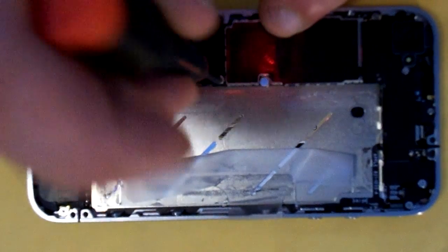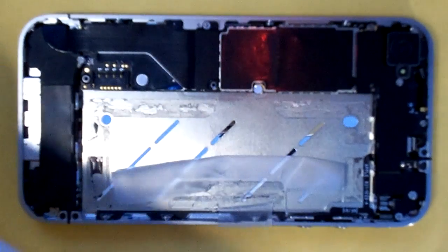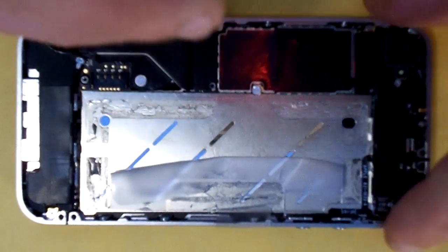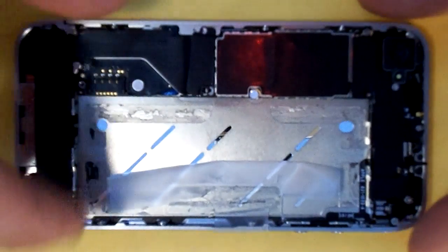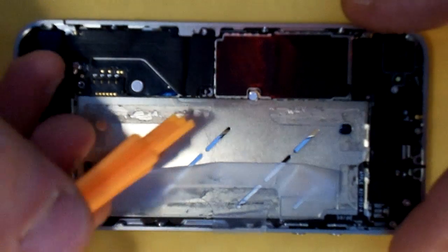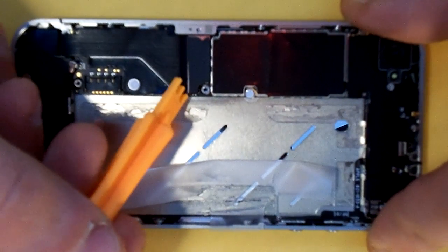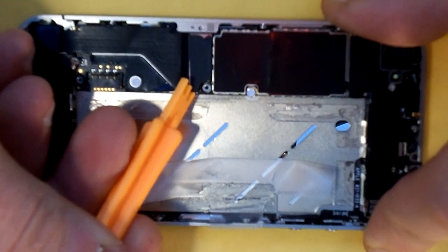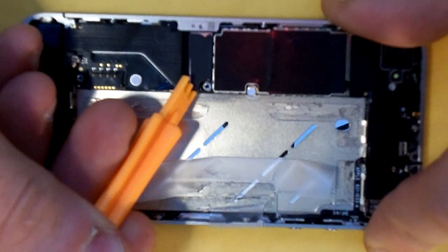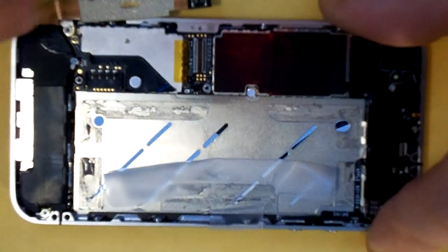You're going to remove the metal cover over the dock connecting flex. Remove the two screws that hold that cover down — they are different sizes so make sure you keep them separated. Next thing you're going to do is gently pry up the flex connector. Be careful, it's very fragile — you don't want this to break off. That's pretty simple there.